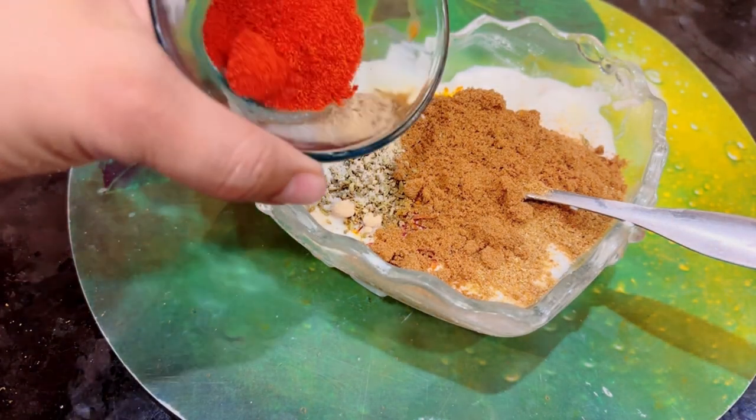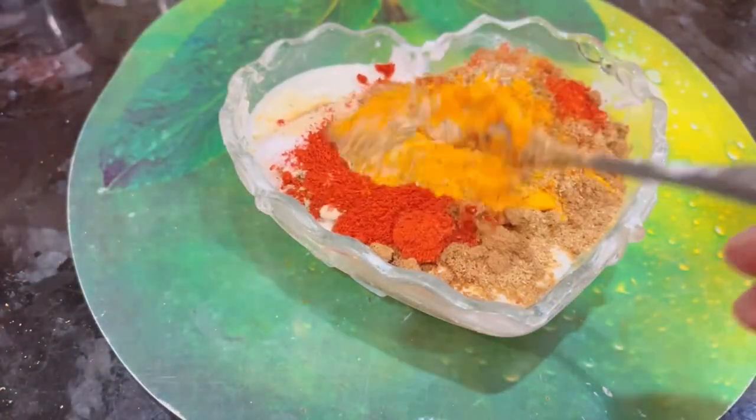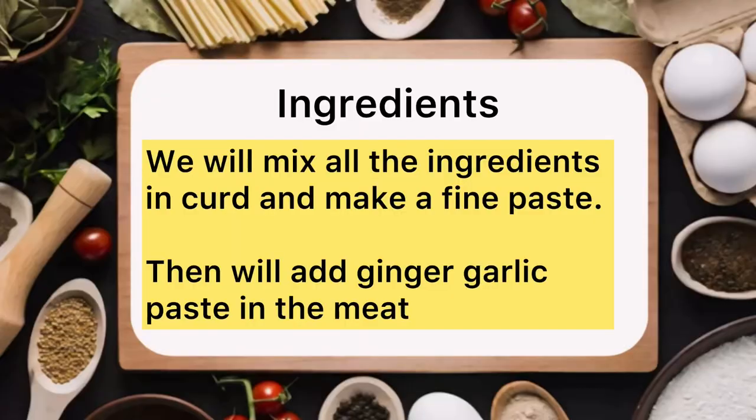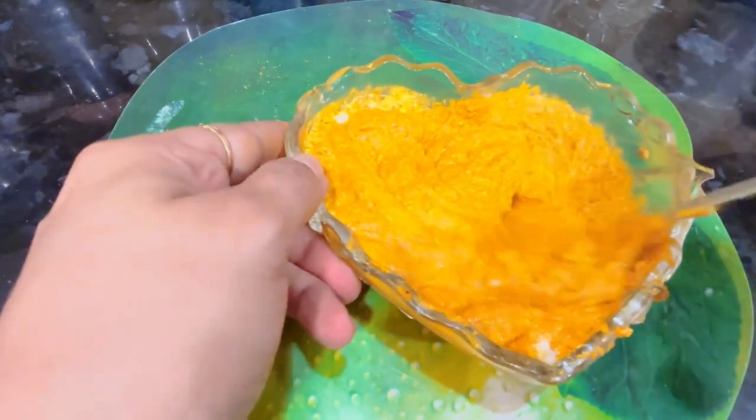I also put the Kashmiri Lal Mirch (red chili). I put one chai spoon and mix it in the masala. We have mixed the masala into a paste.